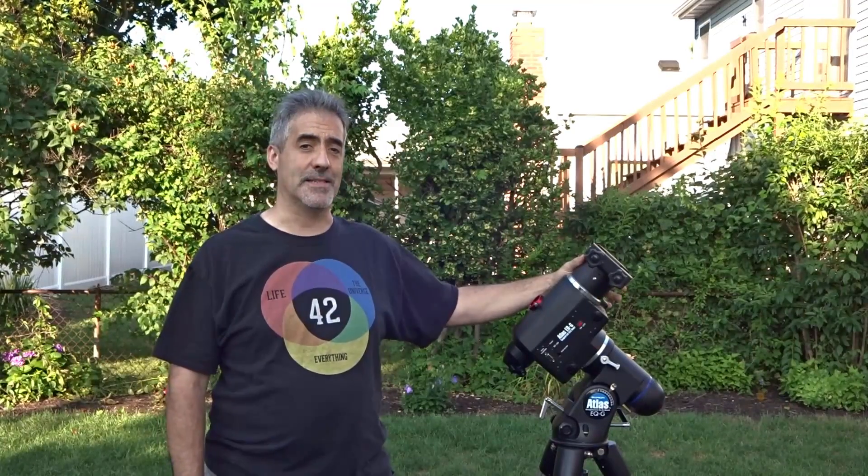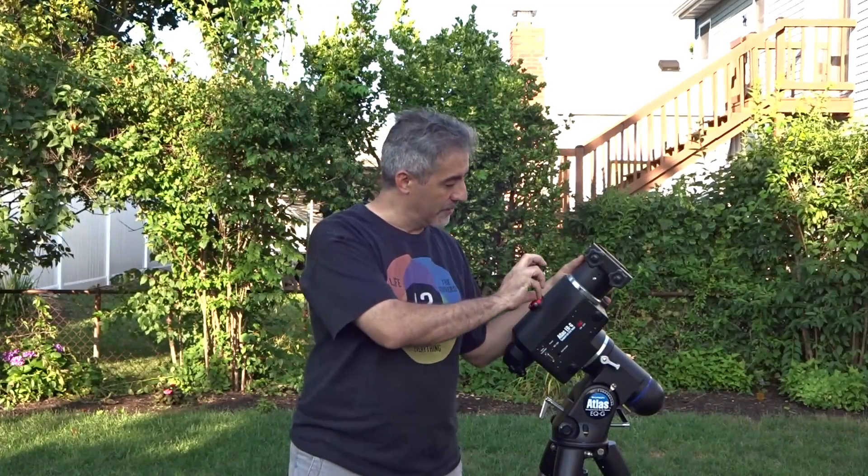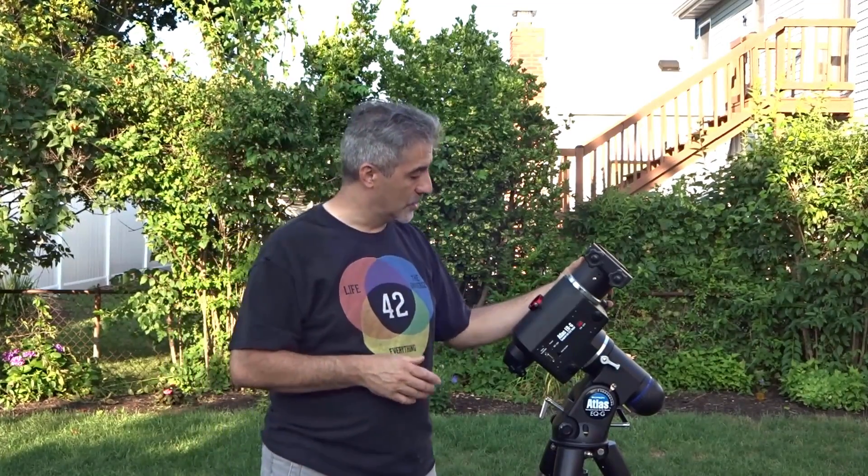I bought an off-axis guider for my Canon 6D — this is a great piece of equipment made by Telescopic Equipment, based out of Germany. Instead of having a T-mount bayonet that goes in front of the camera, it's built into the off-axis guider, so you don't need a separate T-mount. The other thing I'm going to be testing out is a rotator, which you'll see in a coming video — I installed that two days ago.